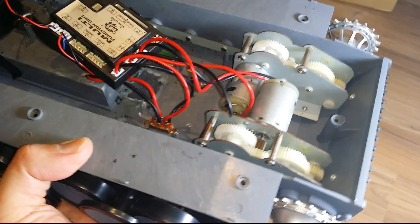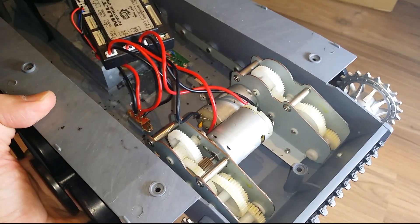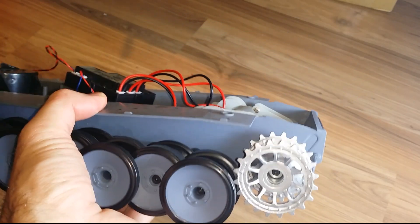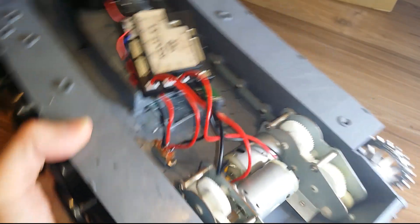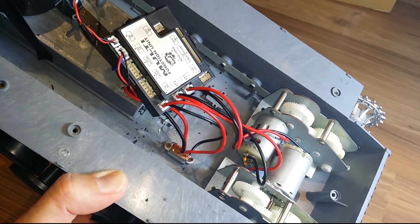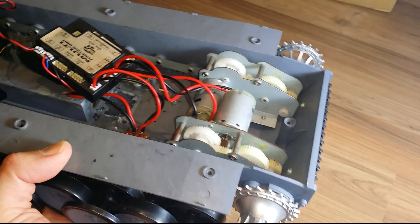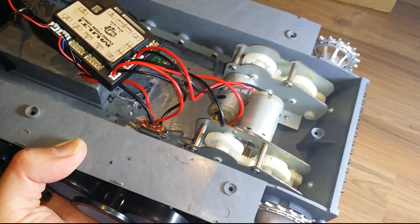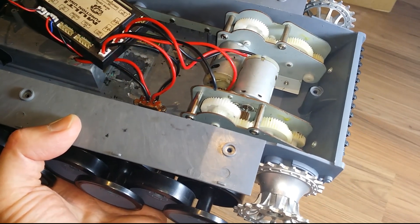Hello everyone, Steve here from RC Tanks 24-7. What I have here is just a basic hang-along Taika-1 — nothing too flash-hot — with an RX-18 controller. I'll show you how to quickly remove the gearboxes out of these. It's very easy.